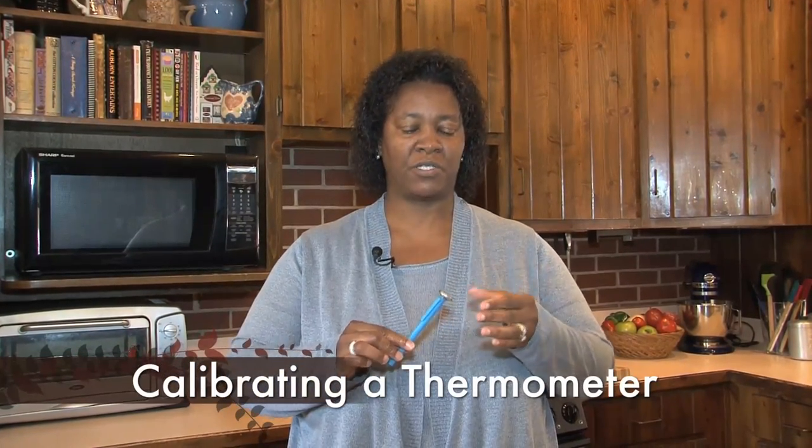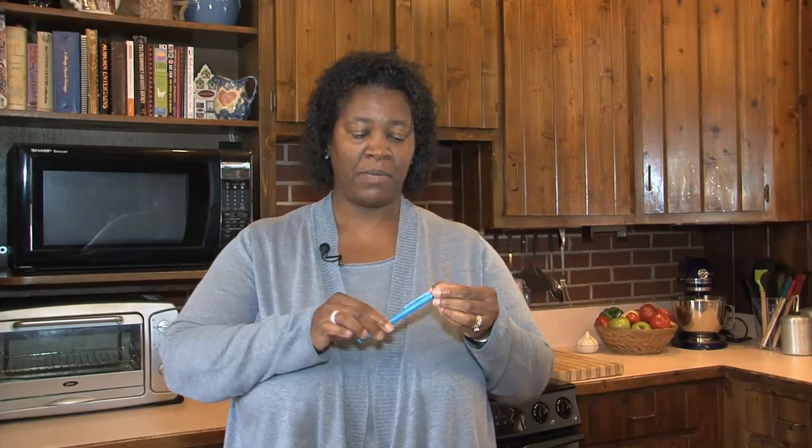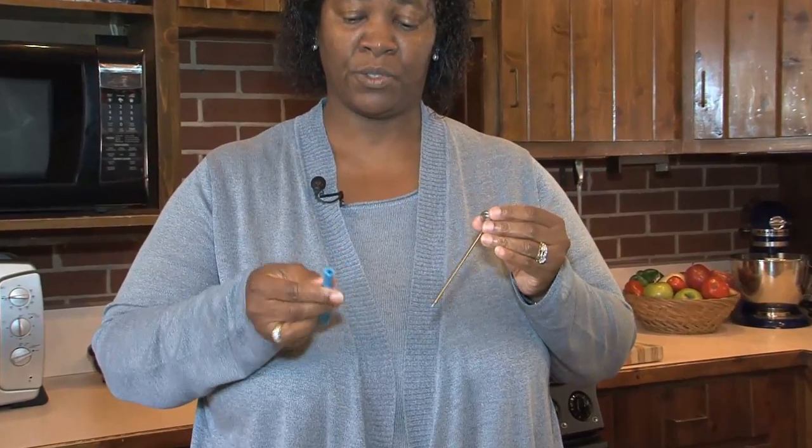We mentioned calibrating a thermometer because if you can get one that you can calibrate, it is ideal because that way you can make sure it's accurate. If it's not calibratable you may have to just purchase ones that come calibrated from the manufacturer, but this is one that allows you to calibrate it. It is self-contained in that it does not require any other tools.